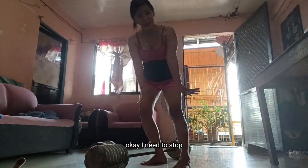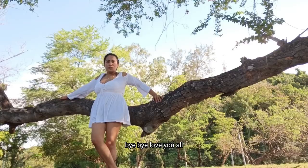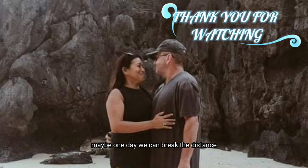Ok, I need to stop. Bye bye, love you all. Maybe one day we can break the distance. We'll see you next time.